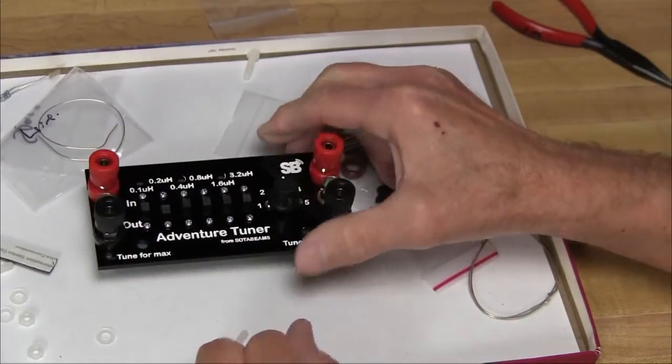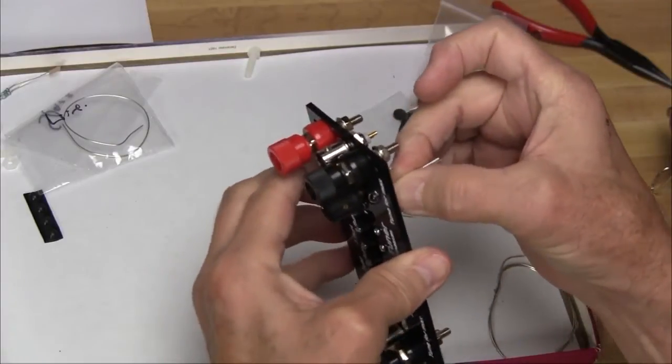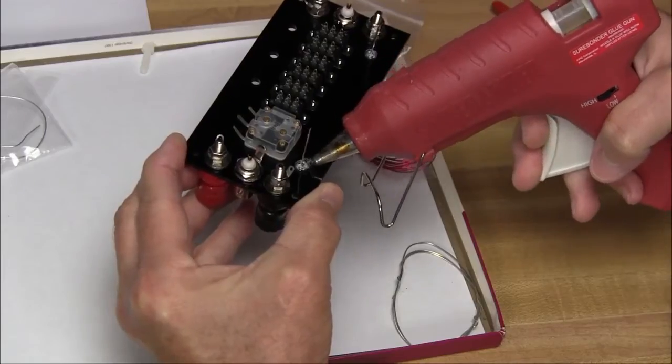Everything you can mount with a screw has now been installed, so it's time to put on the LEDs. We're going to use a little hot glue to hold them into place.